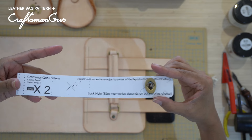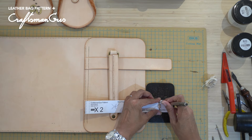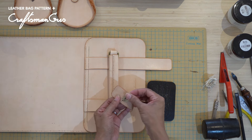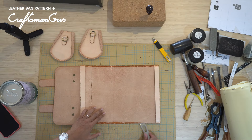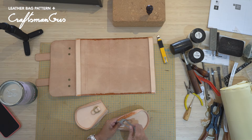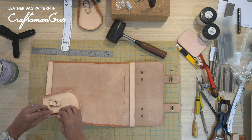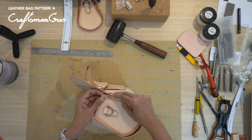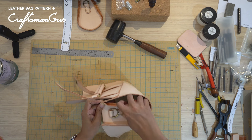Depending on the type of lock accessories you are planning to use, the process of installing might be a little bit different. Now it's time to glue the main body and the cassette together. For hand stitching, make sure you pre-prick the side of the main body before gluing.